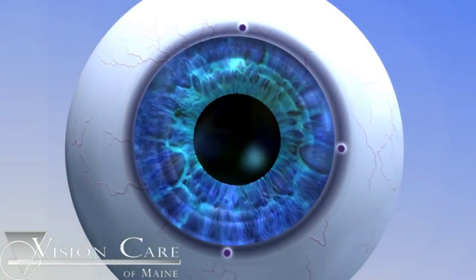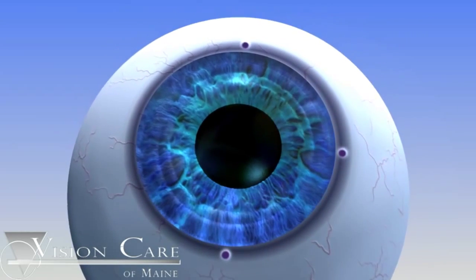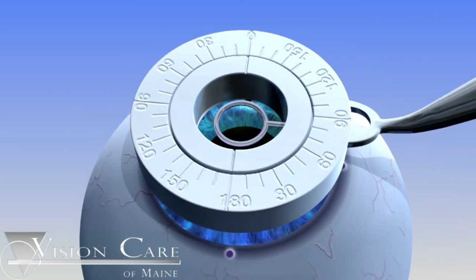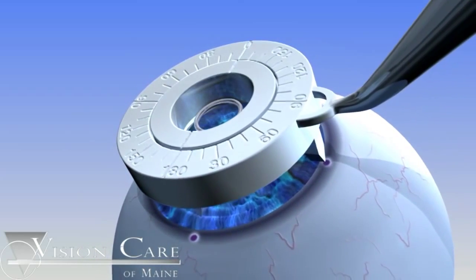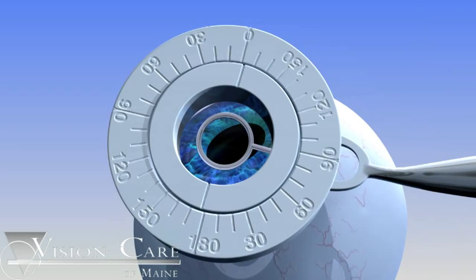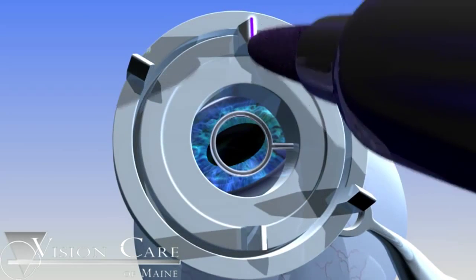The surgeon will use these reference marks later in surgery to mark the steep axis. Once the reference marks are placed on the cornea, the surgeon uses the marks to align the axis marker. The axis marker enables the surgeon to place linear ink marks on the cornea, which identify the precise axis of the astigmatism. Using the information derived from keratometry readings and corneal topography, the surgeon rotates the dial on the axis marker to the appropriate degree where the steep axis of astigmatism was identified.